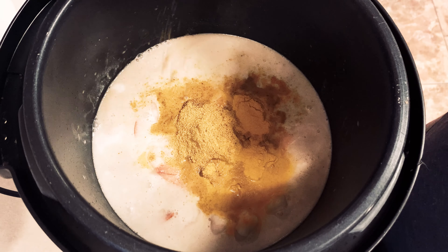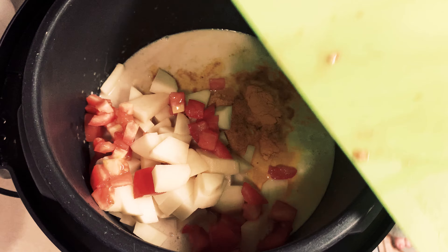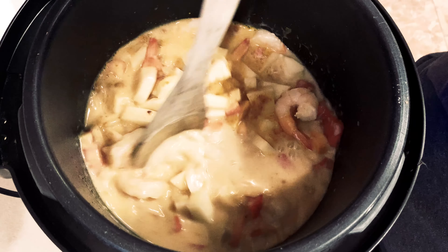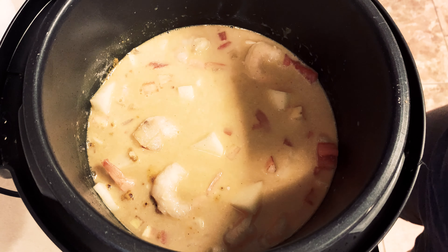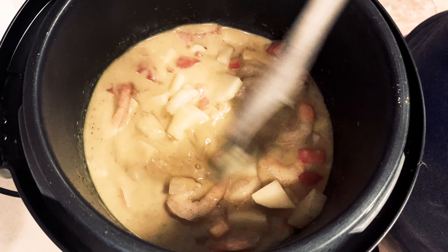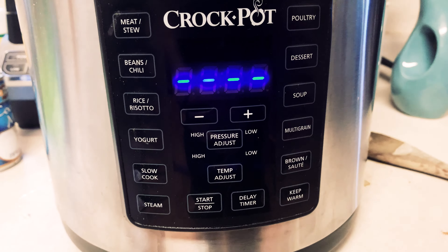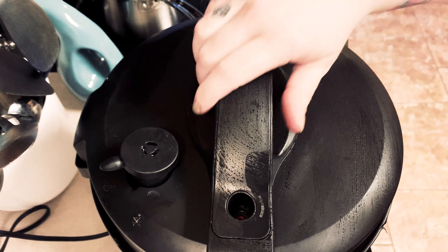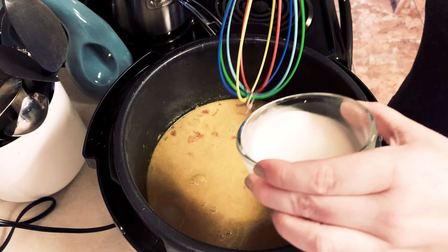Add two tablespoons of curry powder, one tablespoon of turmeric, and about one teaspoon of cayenne pepper depending on your heat preference — this was not hot at all so I'd go towards a full teaspoon. Put in your potatoes and a diced roma tomato. Stir it up, add salt and pepper to preference, mix it all well, seal the lid making sure it's not venting, and cook for three minutes.